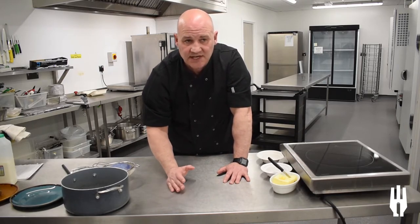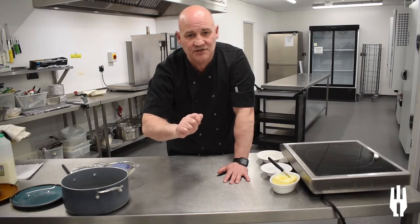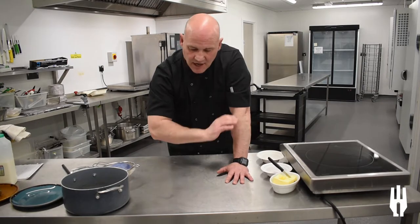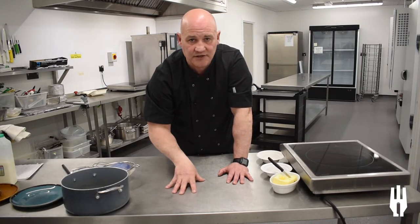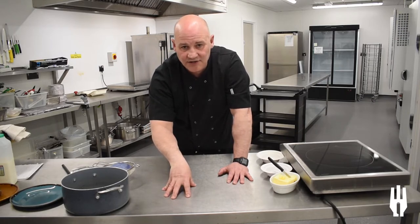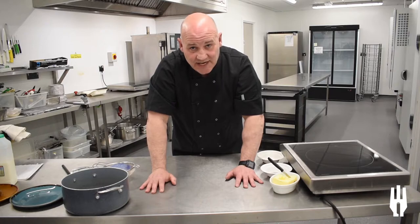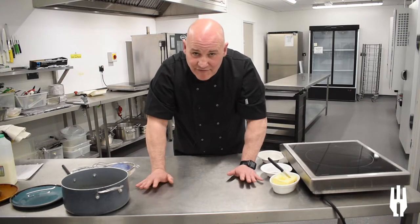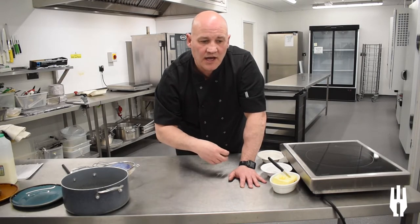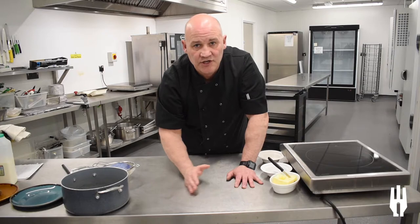If you get it wrong and use a waxy potato, as you work it in the pan you'll end up releasing all that starch and end up with wallpaper paste. A floury potato — a good all-rounder for mashed potatoes is Maris Piper. You can use Desiree or King Edward. There's even a Potato Council out there and they've chosen the Yukon Gold as the best potato for mash, so if you ever find one, use it. The supermarkets label the bags so you know what you're getting.